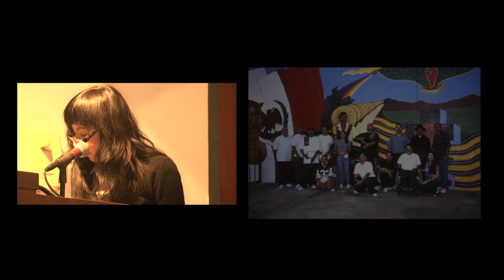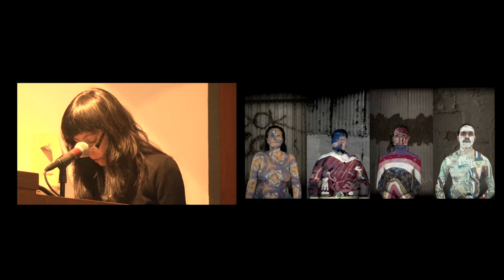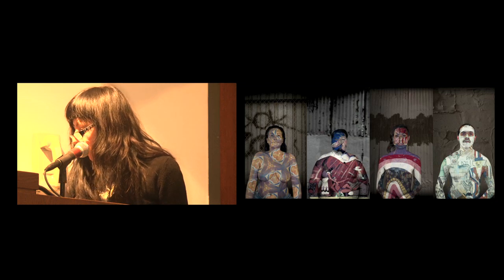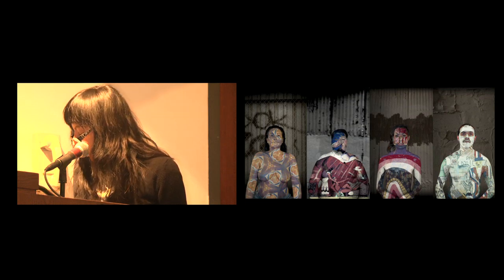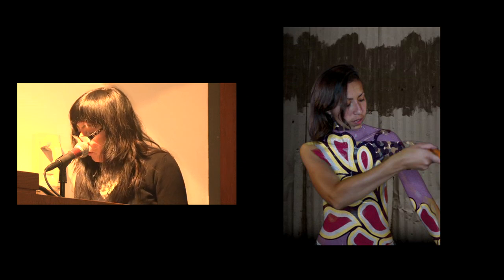I'll conclude with a sample of a video installation I created in collaboration with artist Joe Santromana. One thing I tried to do within the show was to find ways to activate the archival material, to make it come alive. This is Timoy, and I'll show you a sample of her video portrait.